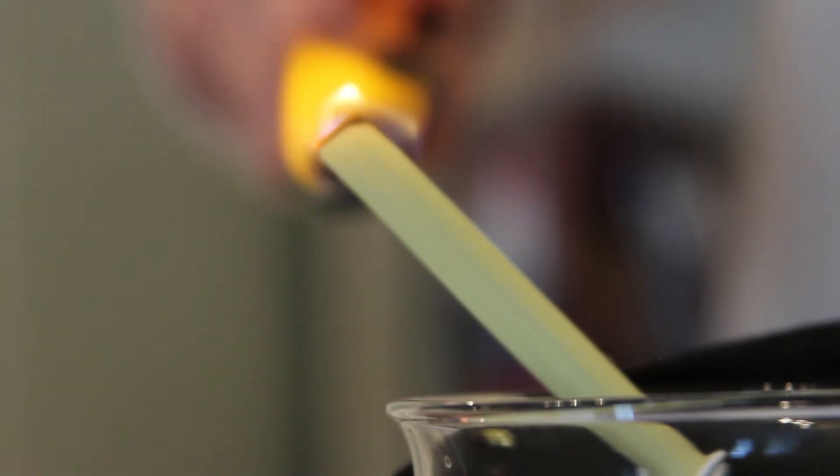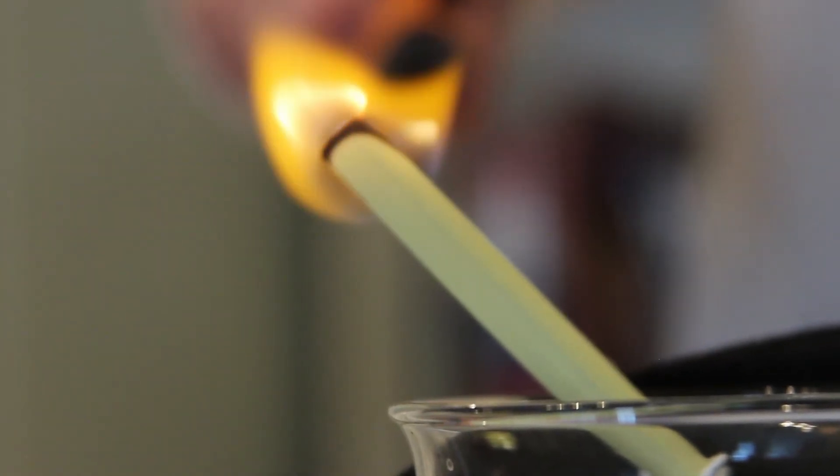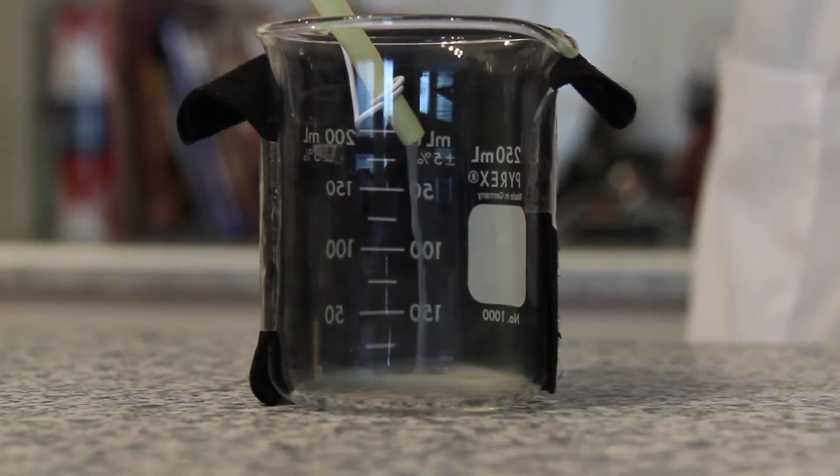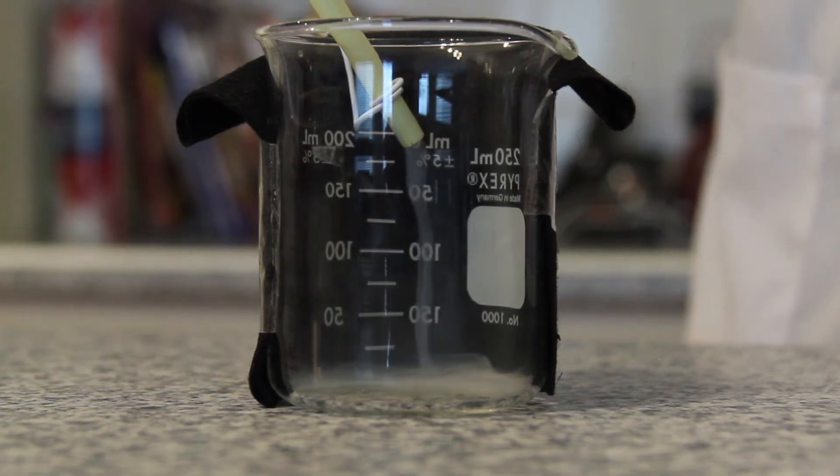The final step is to light the top of the paper tube with a butane lighter. Point the lighter across the tube and not down it. The paper tube should continue to burn. If it doesn't, then use the lighter to continually burn the top end of the tube. This will help to produce enough smoke to cause the waterfall effect.